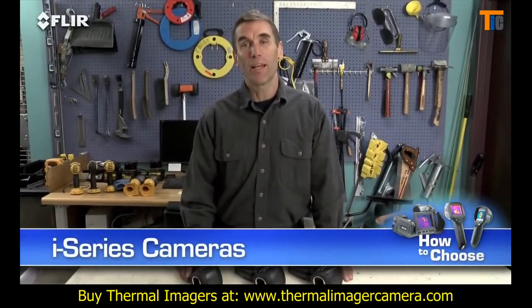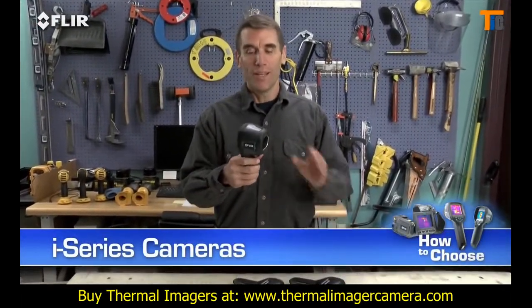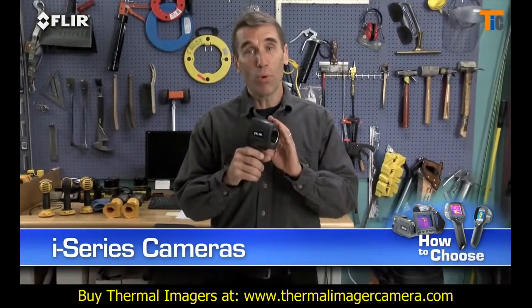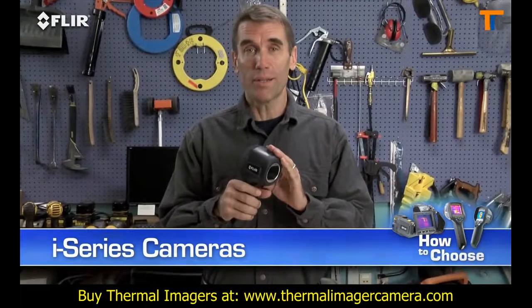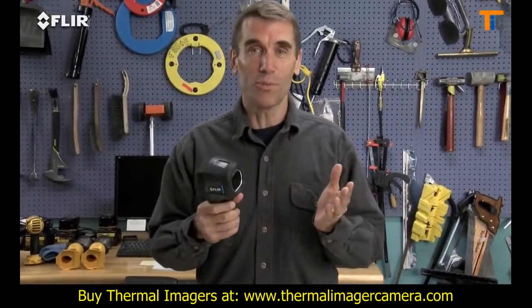Hi, Bob here to show you FLIR's handy i-Series cameras. These are extremely easy to use, point-and-shoot thermal imagers. They're going to help make your inspections more productive, so you'll be able to take care of more customers.